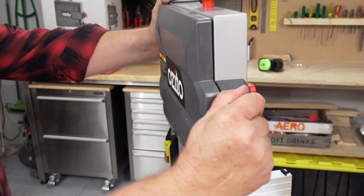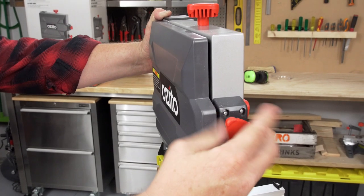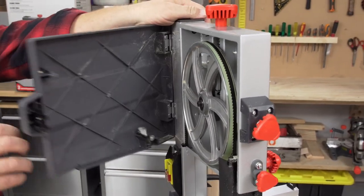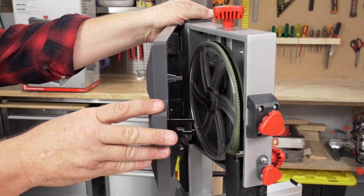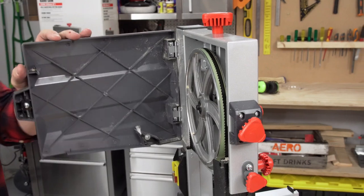When setting up your bandsaw, you want to have easy access to the blade inside here. You can open it, and this door here actually has a sensor, so you will not be able to turn this on while the door is open.